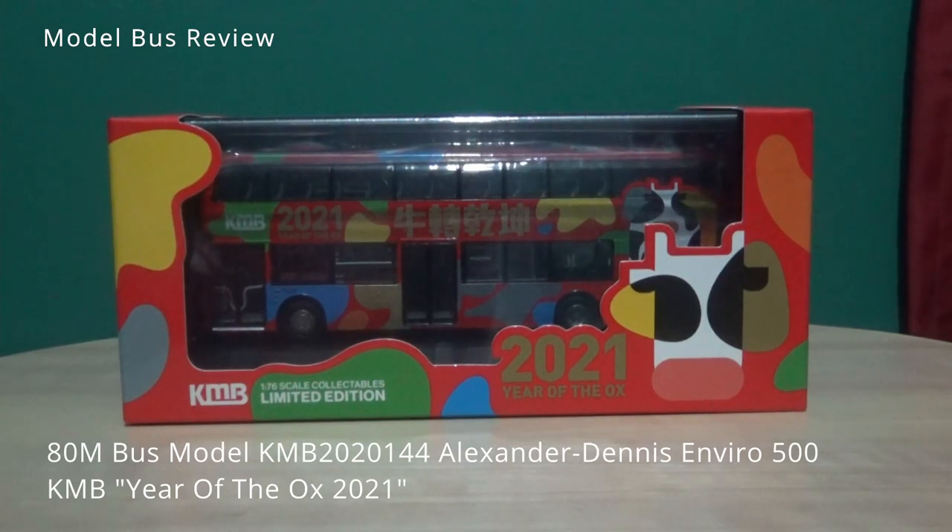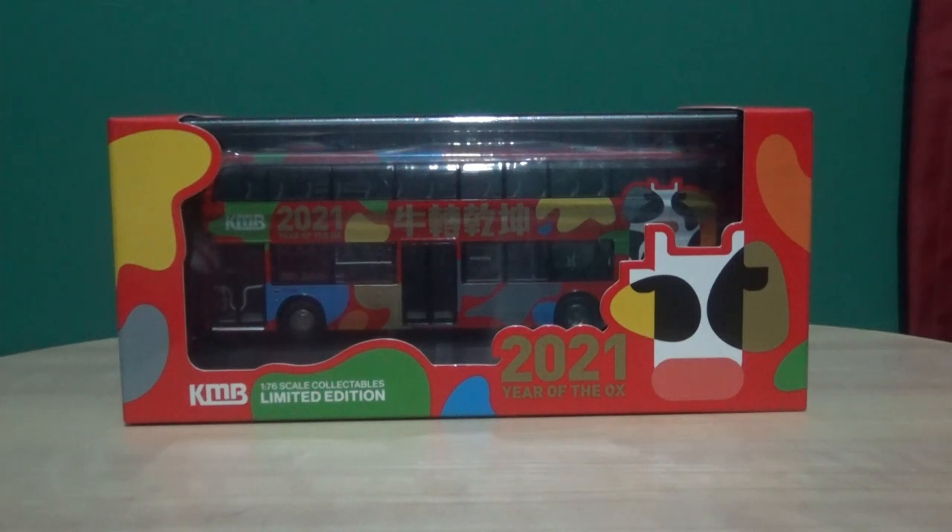Hi everyone, this is Ash and welcome back to my newest model bus reviews. I've had a lot on my plate recently with many other projects, and as you can see in the background I've decorated the room — the closest color I could get to Great Western Railway. But that's not what this video is about. This is a model bus review, and I just want to mention I might be a wee bit rusty doing these reviews.